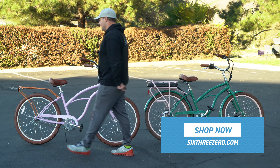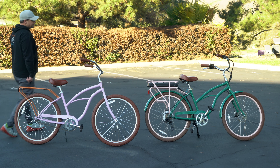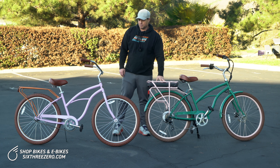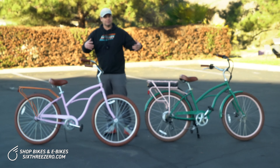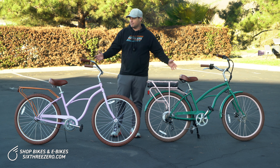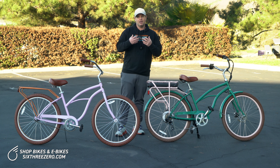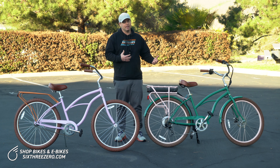Behind me I have our standard women's around the block and our electric women's around the block. This is the 500 watt. The color schemes are some of our newer colors, but these are the same bikes, just different colors. Let me talk to you about the benefit of upgrading to the electric bike version.